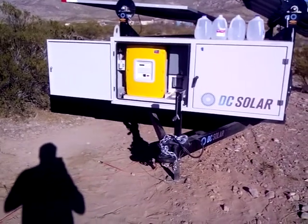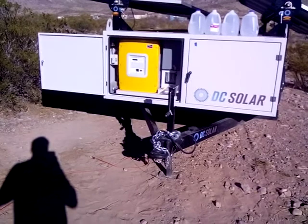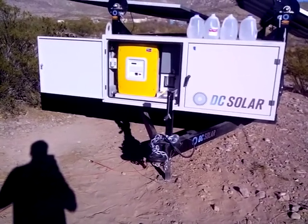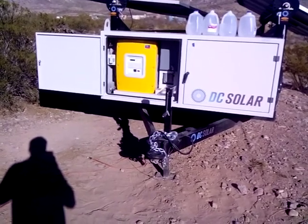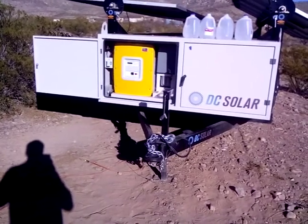And if you plug stuff into it right now — like a heater, a lamp, a radio, what have you — it works great. However, if I plug the RV into it, it trips the GFI outlet. All the outlets, in fact, are GFI controlled. But it trips it.